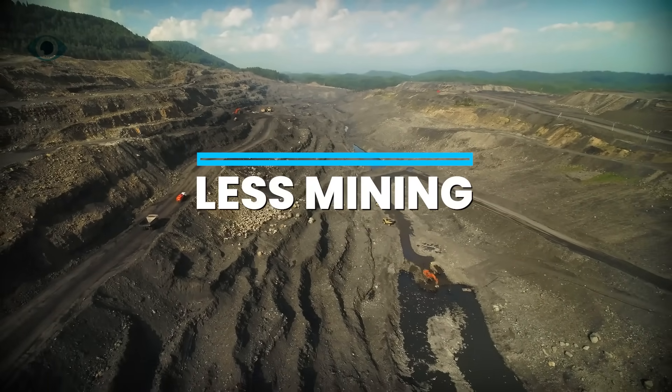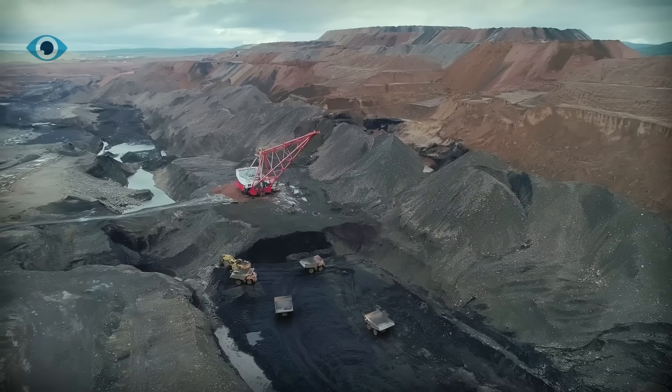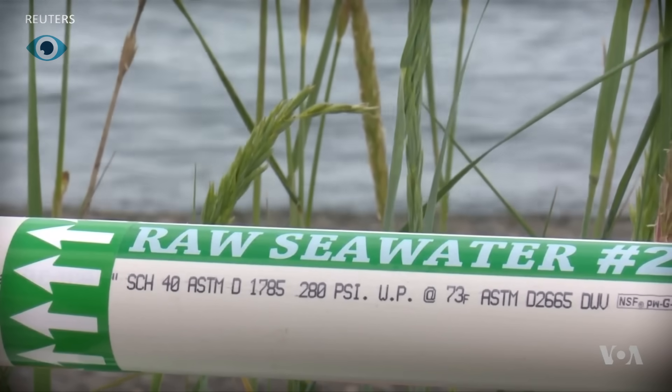Fourth, less mining, less waste: by skipping traditional mining, we eliminate land degradation, toxic runoff, and community displacement. The environmental impact is dramatically lower.